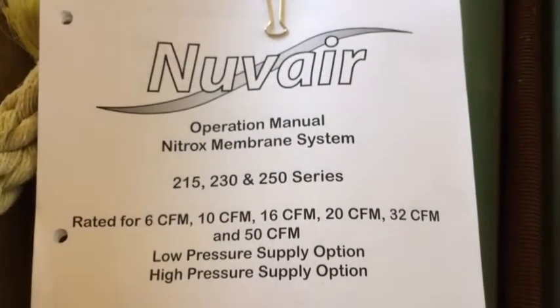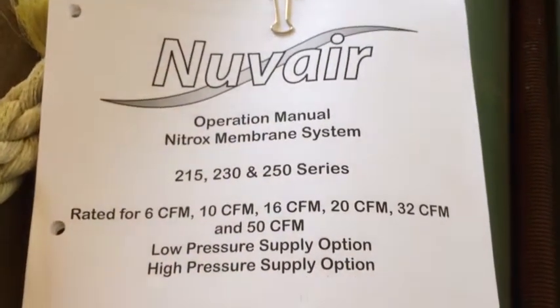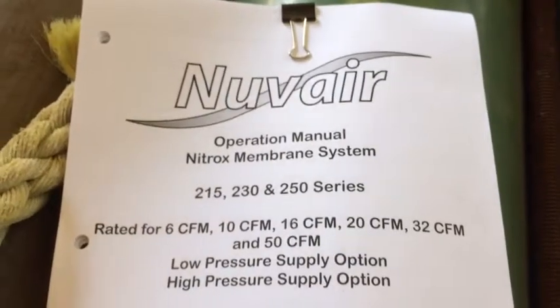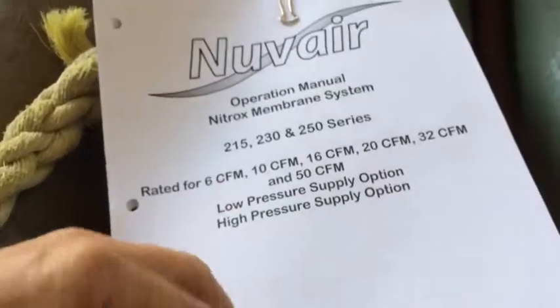Also, up on Moodle there's a manual here. You can get it from Nuvera's website, but I put it up on Moodle for your convenience. I encourage all of you to read through this so you can become familiar with the procedures. Again, it's relatively simple, but there are some precautions you'll need to follow.